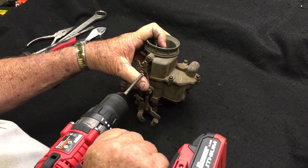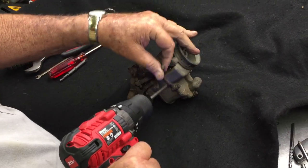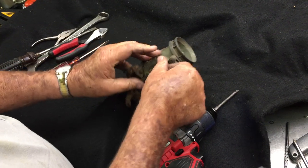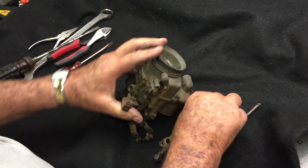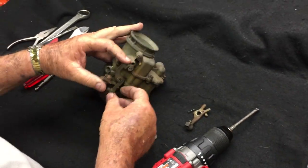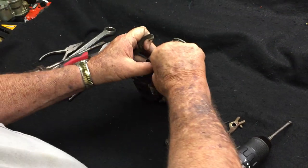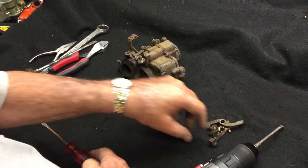I usually use a screw gun — it just speeds things up a little bit. You want to take the linkage rod off, and right in here you'll find a little spring and a ball — that's your clip that holds your choke and gives you the detent for your choke. This has a spring behind it; take that off. That spring mounts over a little pin right here, so there you go.